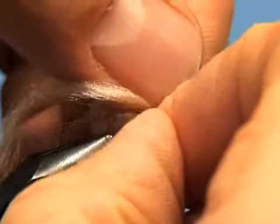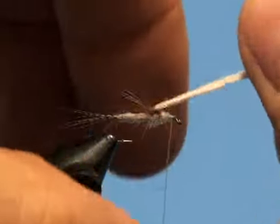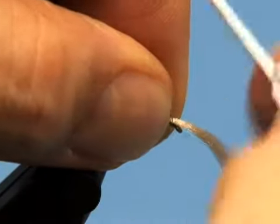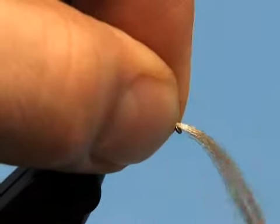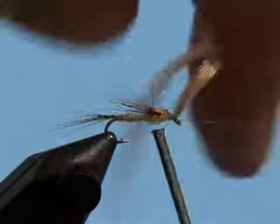Fold the hackle fibers that are pointing forward out to the sides. Fold the post forward and tie it down right behind the eye. Tie the finishing knot between the eye and the post.